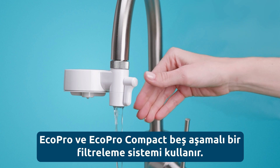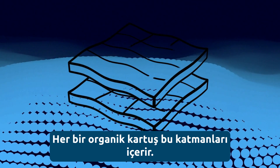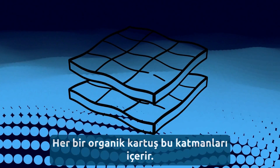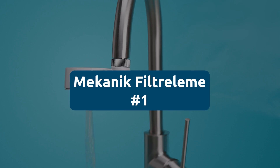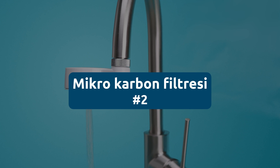EcoPro and EcoPro Compact use a five-stage filtration system. Each refill cartridge includes the following layers. One, mechanical filtration — this includes a PP wrapper. Two, mechanical filtration.